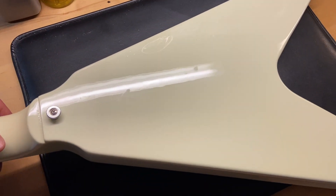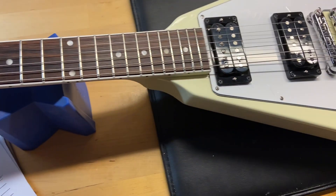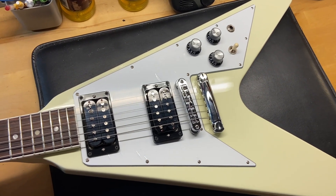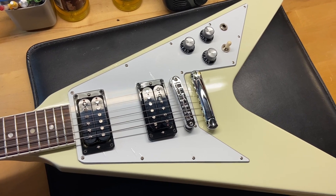I'm going to flip this one back over. Okay, well there we have it — our 2022 Gibson 70s Flying V in Classic White.